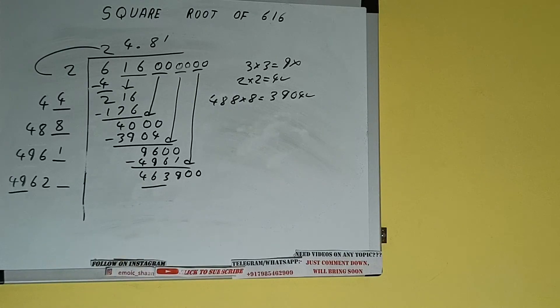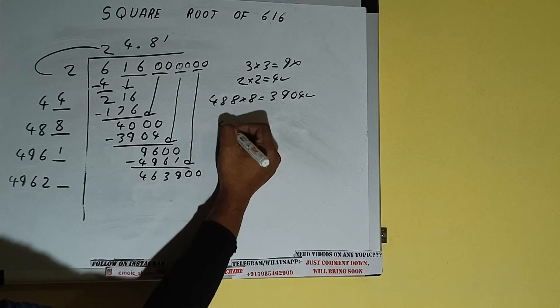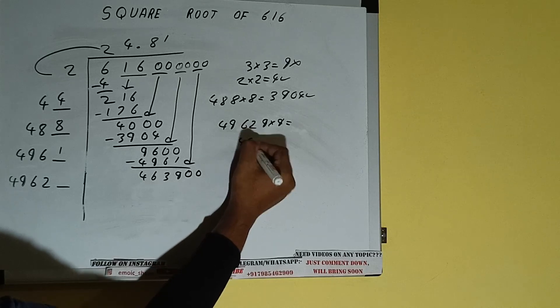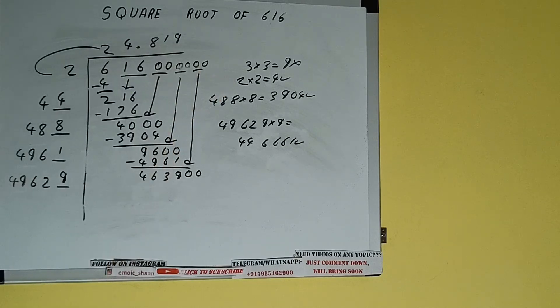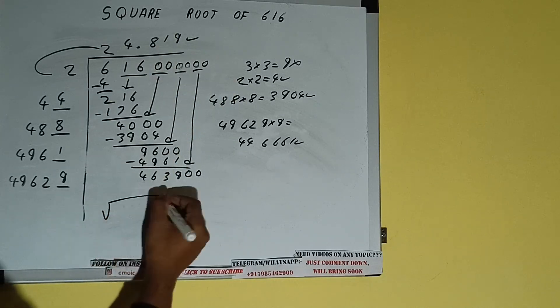Compare this 4962 and 4639, so we can try 9 times. 49629 into 9 — we can try, and we'll be having 446661, which is good to take. So 9 here and 9 here. But we don't need to calculate further because we got the answer correct up to three decimal places.